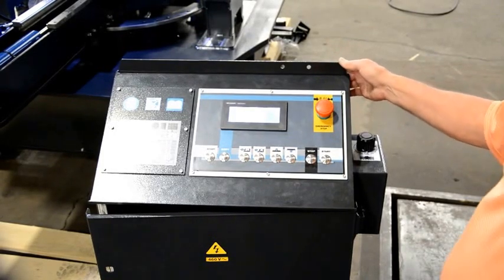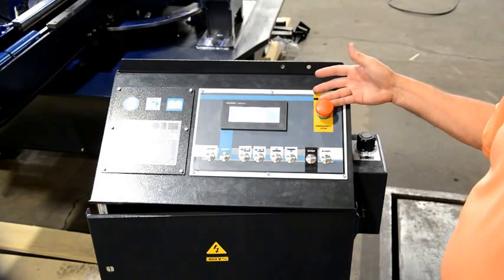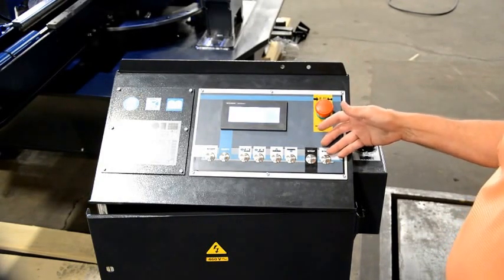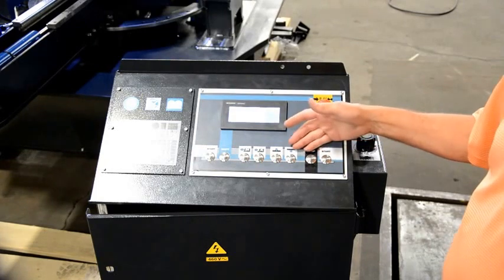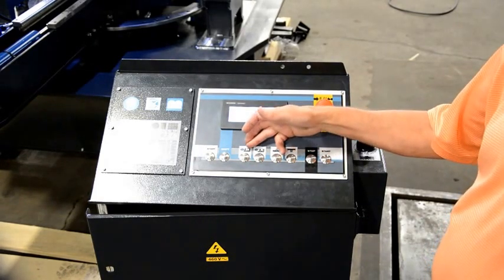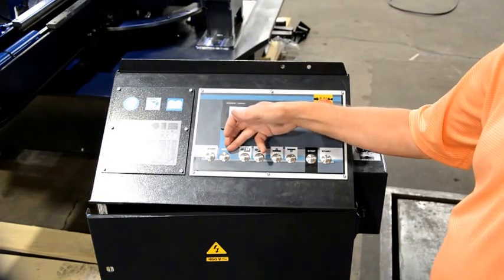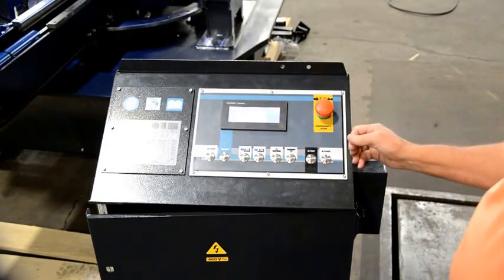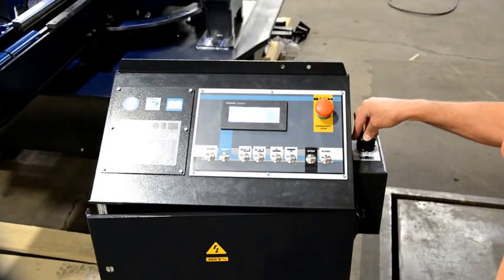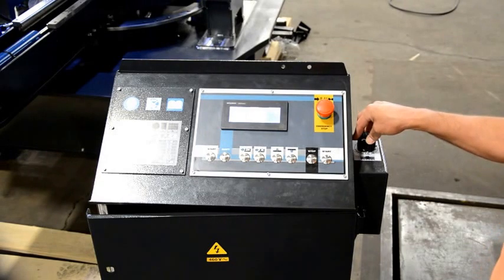This is our new control. We have our emergency stop, our start, our stop, our head up and down. The vise is clamped and unclamped, and the shift, which would be a rapid mode. And we have our flow control for our head down, which will give us our square inches per minute.